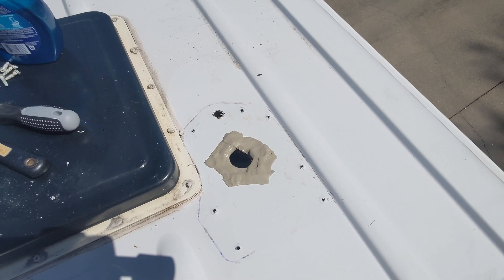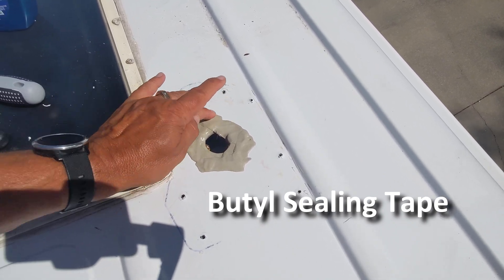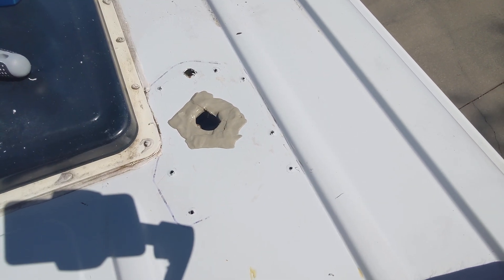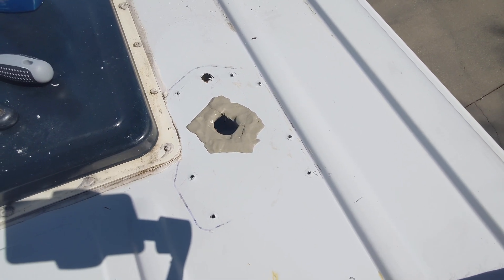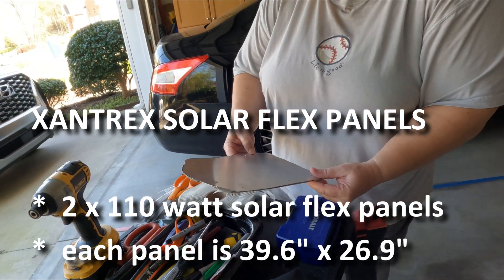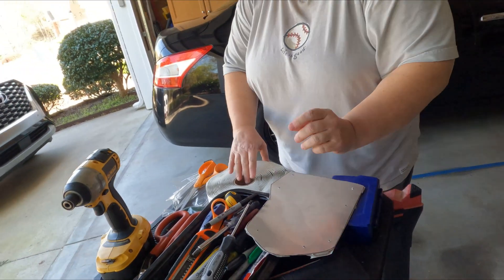So we took the antenna off. I'm putting gumbo sticky stuff around the edges. We're going to put a metal plate over top. We've got one more hole to cover there and then we'll re-screw everything in and seal those up as well. We no longer have an antenna, but we have room for two solar panels on our roof.